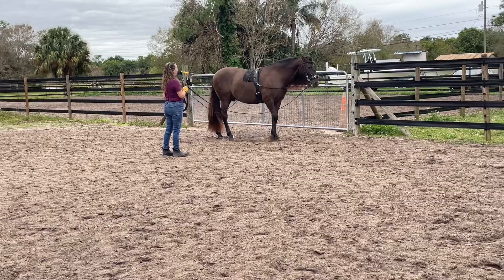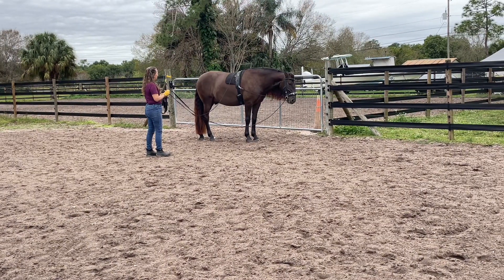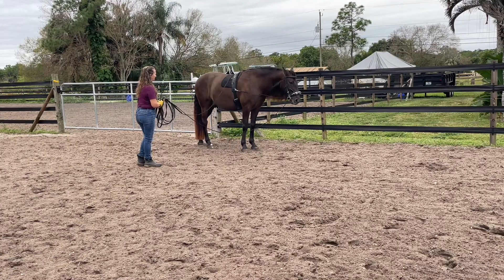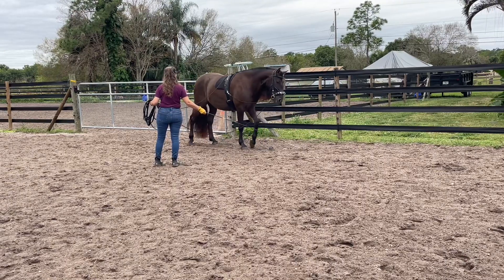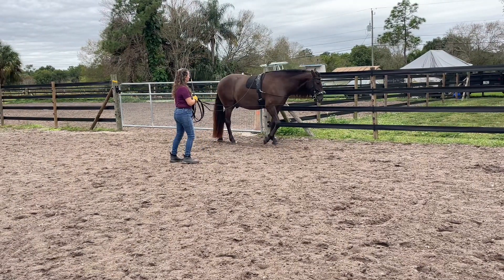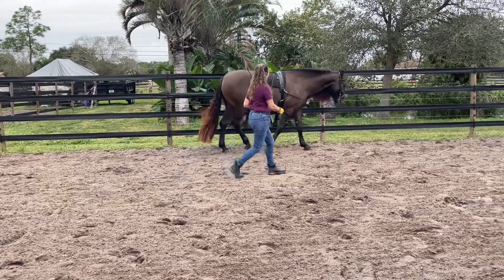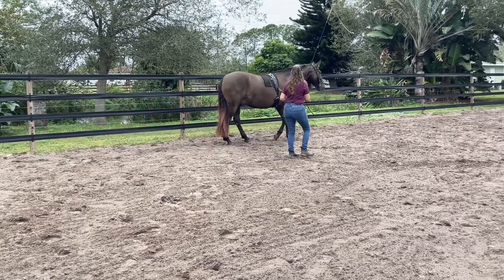Very good. He did that really nicely — on the forehand more than I'd like, but we're learning something new. We can't have everything. Be careful not to back too much so the horse turns around on you and flips in the gear, which would be very bad. So I'm trying to use the outside rein so he understands.